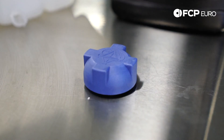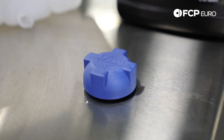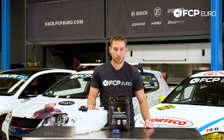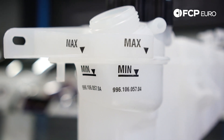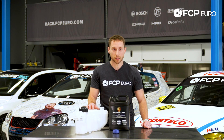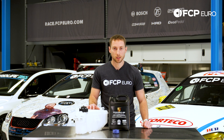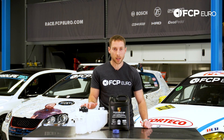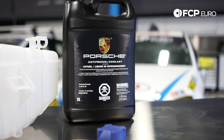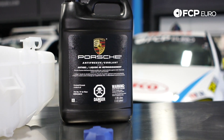Over time, the expansion tank — because it's made out of plastic, as with all plastic pieces — will degrade, become brittle, crack, and leak coolant. Another sign of your expansion tank wearing down is that the white plastic will actually start to turn yellow.